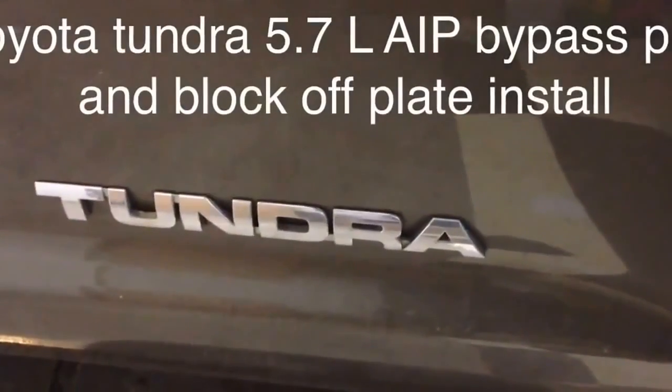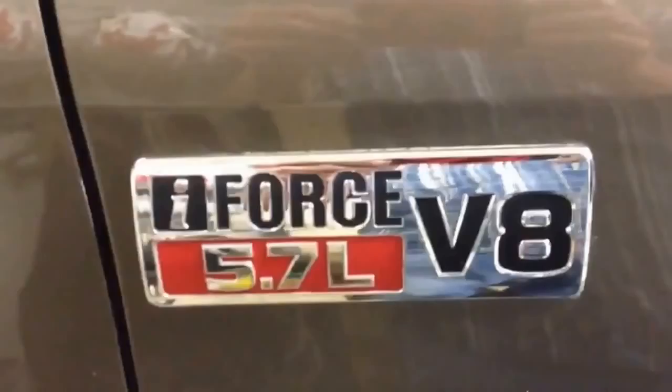Okay, here we are. We're going to do the quick and easy install on this Tundra 5.7 of the AIP Bypass Kit. It can't get any easier than this.